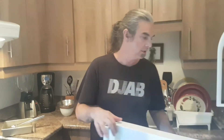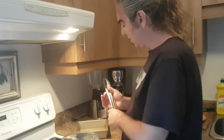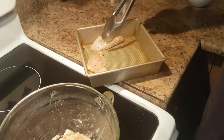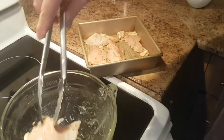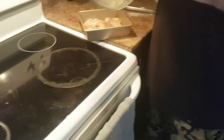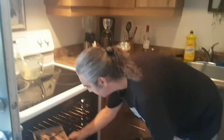I got my oven preheated to 350 degrees and we got our chicken breast — it's been marinating for 3 or 4 hours now. Don't really want to waste any of this good stuff. Just evenly spread that over the chicken. We're going to cook this at 350 for an hour.